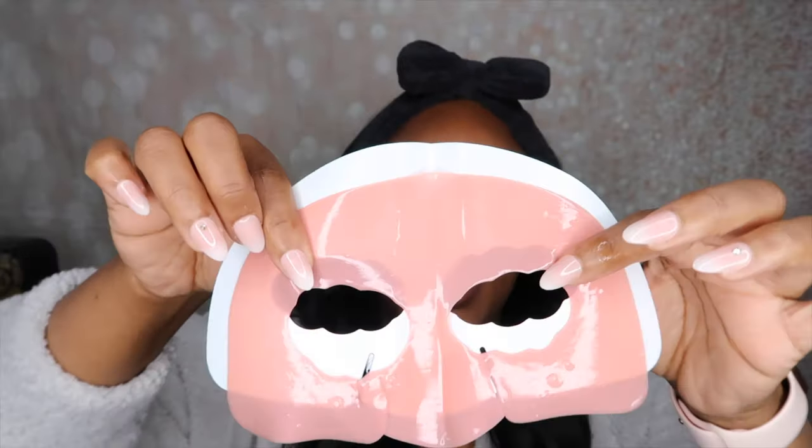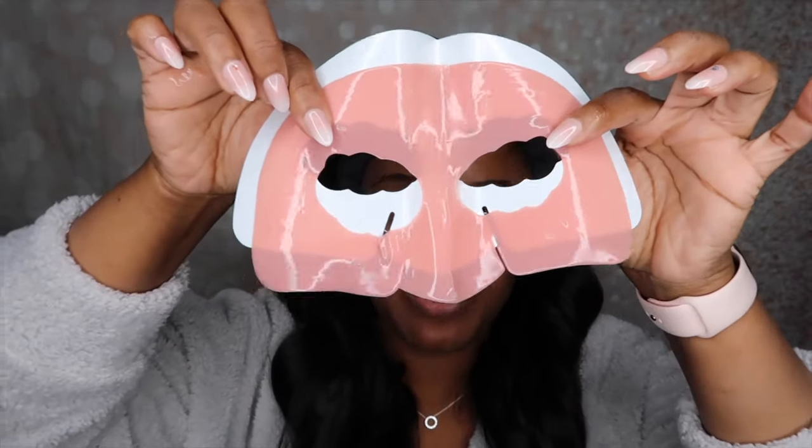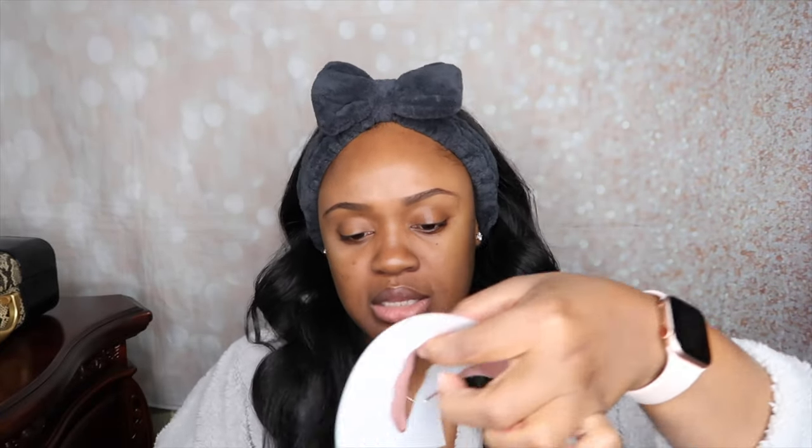It smells like it has a very clean smell to it. It doesn't smell very fruity or anything like that. So I'm going to go ahead and put this on my skin — my skin is already cleaned. There's so much moisture, you guys. It's split in half, so you have the eye part, the part for the nose, and the part for the forehead. So I'm just going to go ahead and put that on my skin.